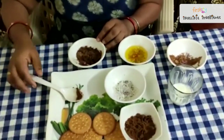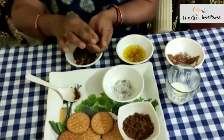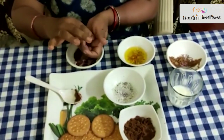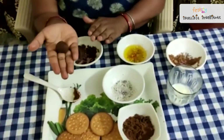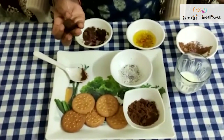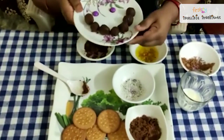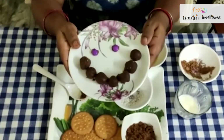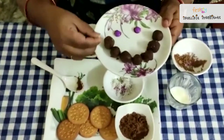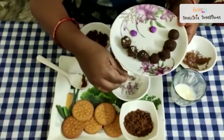Now take some mixture and make a ball — like this. I have already made some for you, just see. So I will place them here. See how beautifully I have decorated the plate. And now for decoration, we can sprinkle grated coconut on top. It's really very yum.